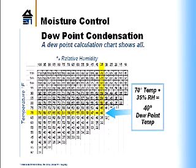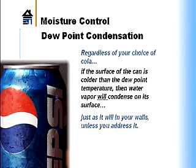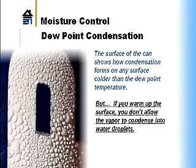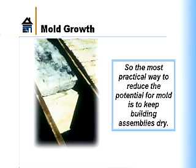One way to think about condensation is with a soft drink can. On a hot summer day, you take a cold can out of the refrigerator and you get condensation on the outside — that's because water vapor in the air is condensing on that cold surface. The same thing can happen in walls when warm, moist vapor meets a cold surface. If the sheathing is cold, you could get condensation there, and moisture contributes to the potential for mold. If we reduce moisture problems, we're less likely to have mold problems.